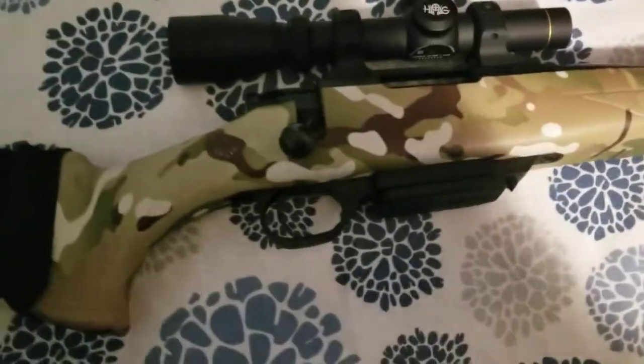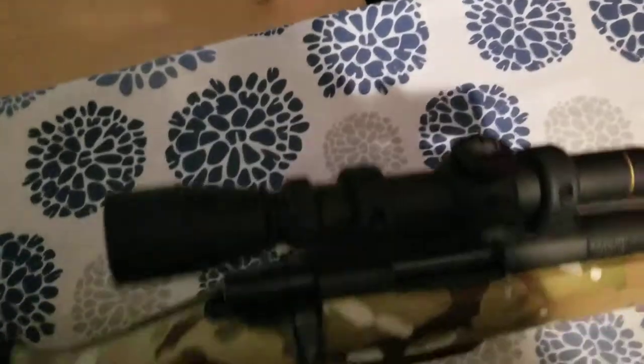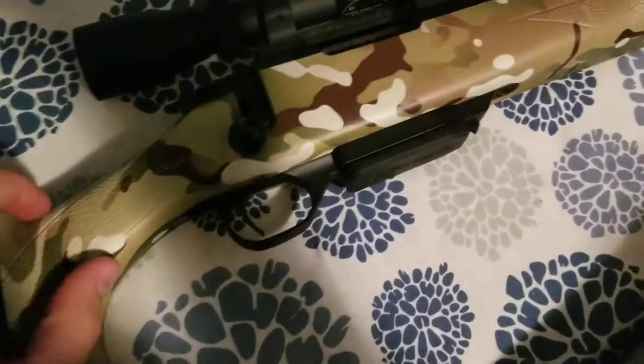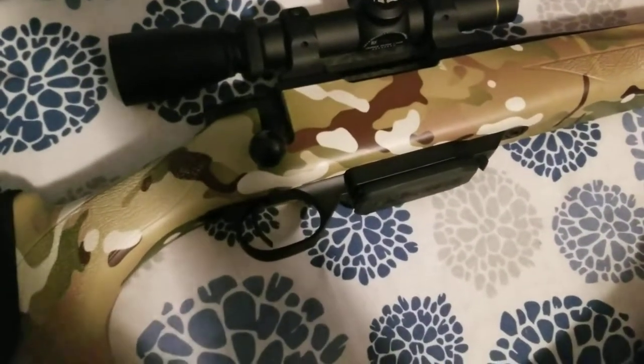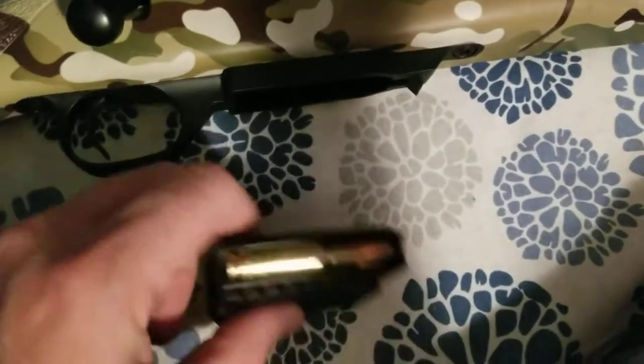This is for anybody with a 6.5 Grendel or 7.62x39 micro action. That is the factory magazine, and capacity on it is 4 plus 1, so you've got five rounds. If you do a little bit of reprofiling on the mag catch, you can shoulder this thing and it doesn't dig into your back like the factory mag does.